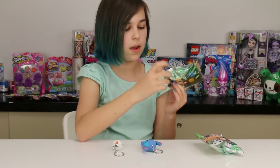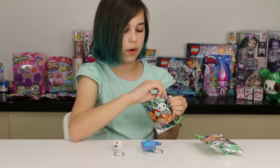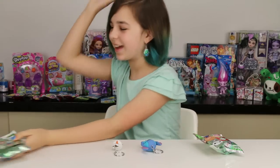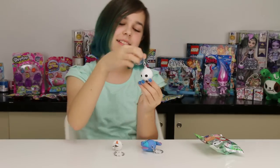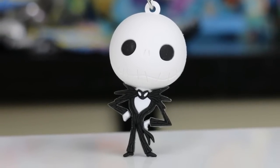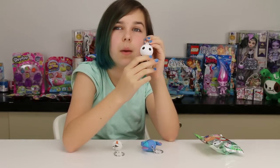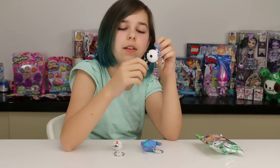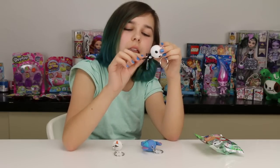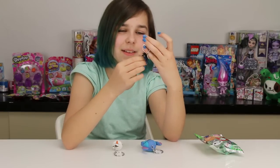Alright, let's see what this one's gonna be. I'm hoping we get a Nightmare Before Christmas one — and yes, we got Jack! We got Jack. Look at him, he's got such a round head. That's funny. He's so cool — you can just slightly see his mouth, but that's so cool. Oh my gosh, he's cool.